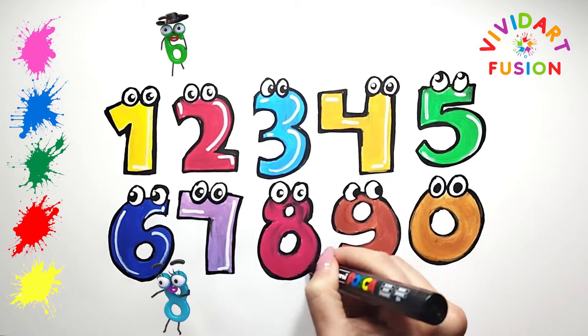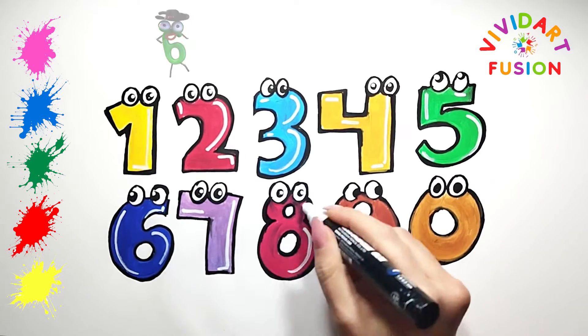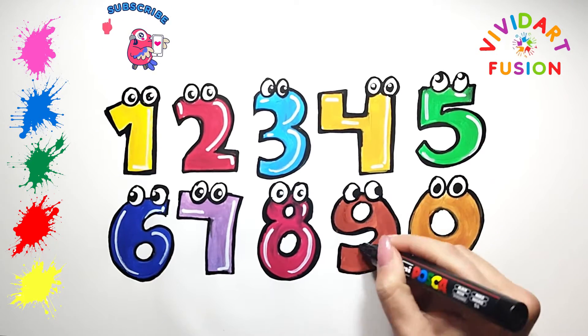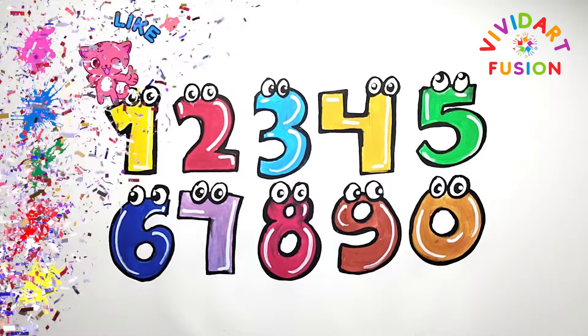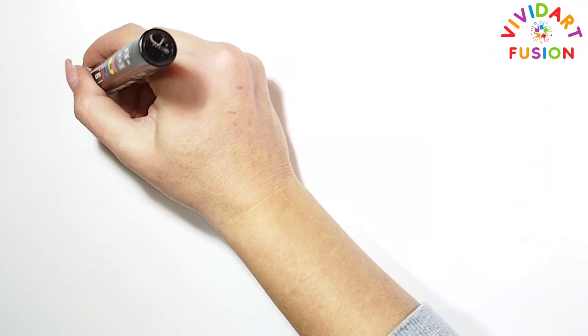Here's the result. Do you like it? Yeah! I hope you liked it. Okay, we will draw cute numbers again. First, we will draw the number 11.